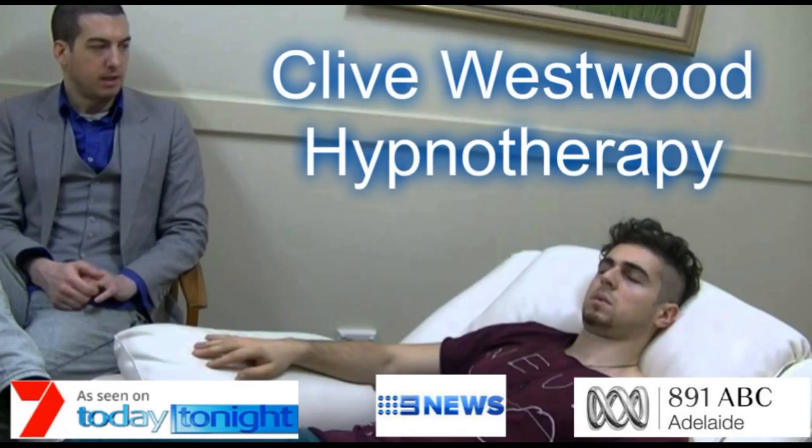Now I want you to feel that relaxation going to your other hand now, and feel it drifting through your arms and to your chest, becoming more and more relaxed. You are becoming more aware of the rise and fall of your chest. With each inhale and exhale, becoming more and more relaxed.